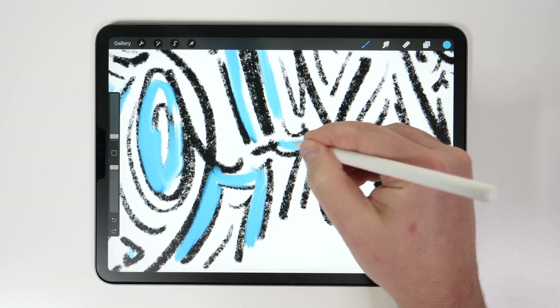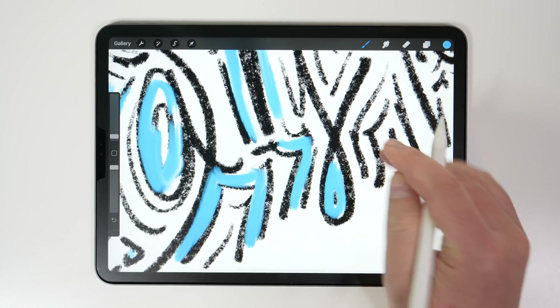Today's video is sponsored by Paperlike, which makes drawing or writing on your iPad feel more like paper.